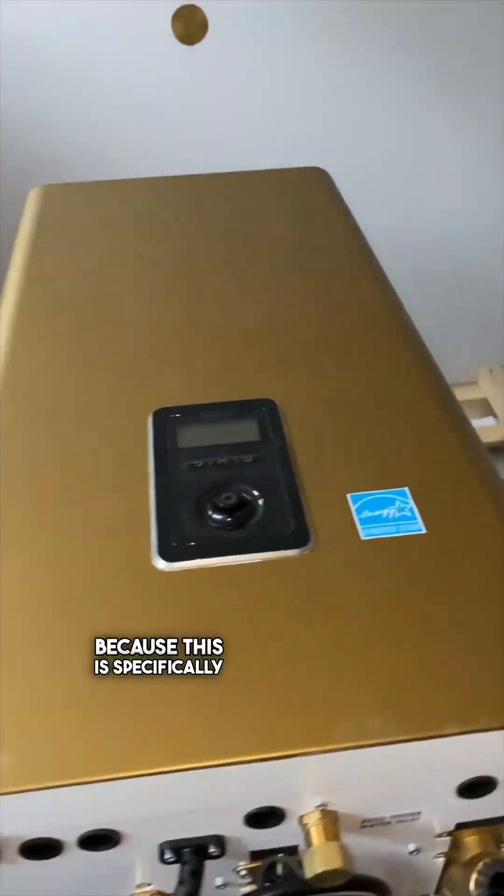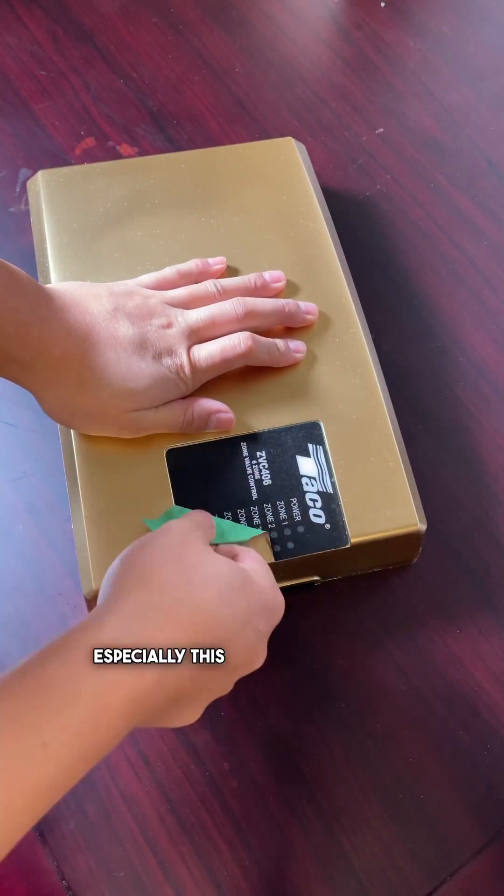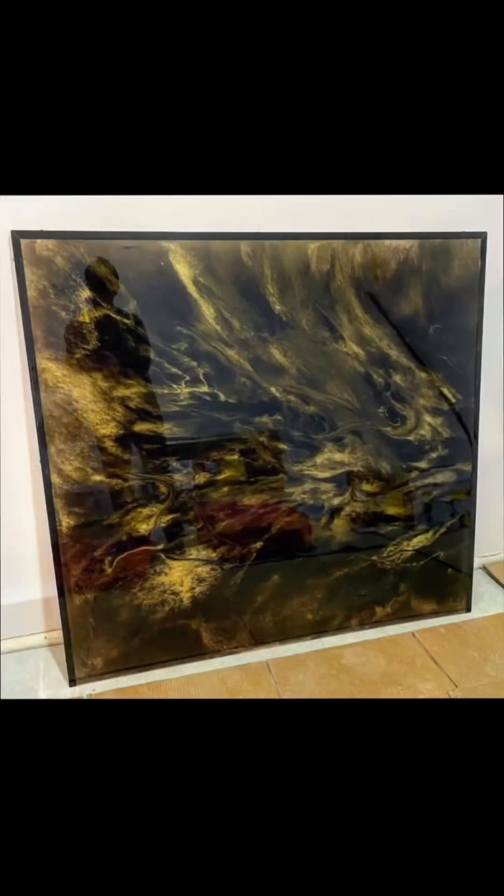Since this is specifically for my house, I wanted to make sure every product in here was black and gold, especially this control board over here. Once the boards are dry, we put a trim on it, and this is what it ends up looking like.